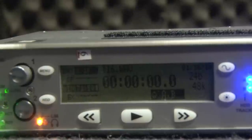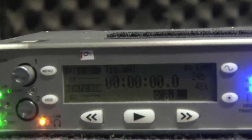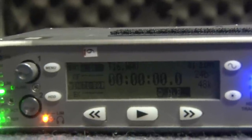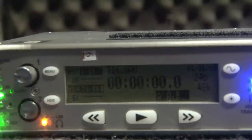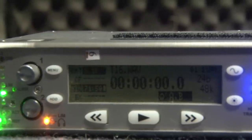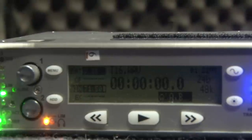On the screen of the 722 we've got a bit of information: we've got our basic timecode in the middle there, which is all those wonderful zeros. Up the top we've got a track number, and over on the right hand side you've got your settings. We want to make sure that's in 48k, which it looks like it is, and we should be right to go.